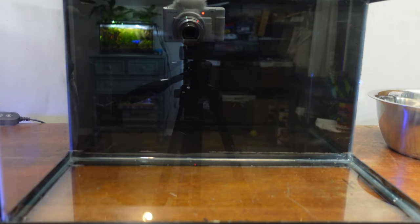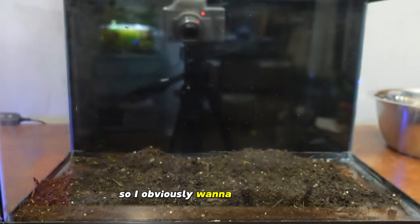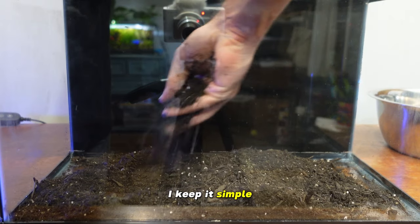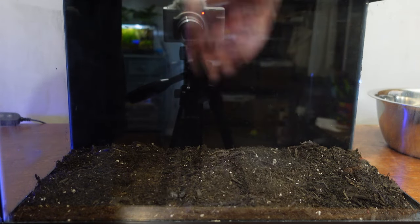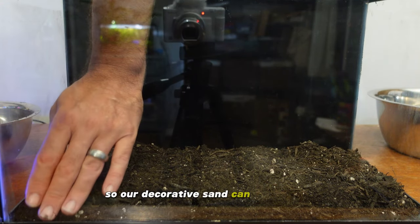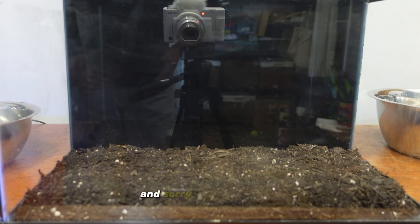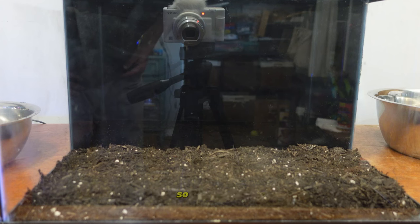Now we're adding our dirted substrate. The one thing to be careful about is picking out any debris — like there's a piece of plastic in here so I want to get that out. You could sift it but I keep it simple. I just want a little nutrient layer down. I'm going to push it back so our decorative sand can go up front. I have a bunch of sand still washed from the last project — the betta tank — so that will work great.